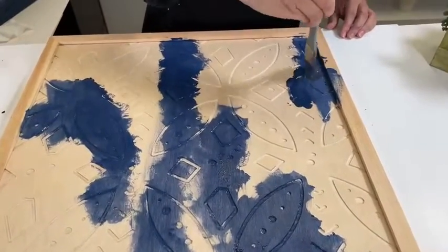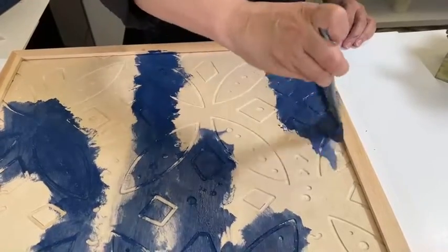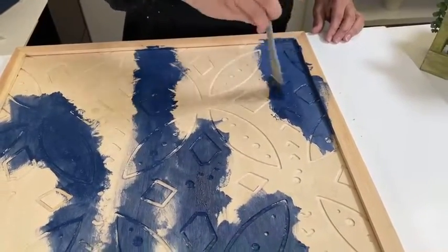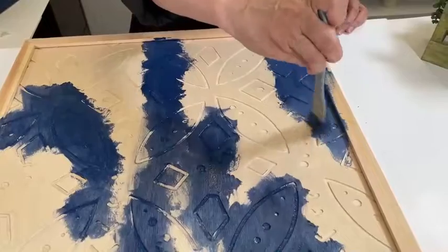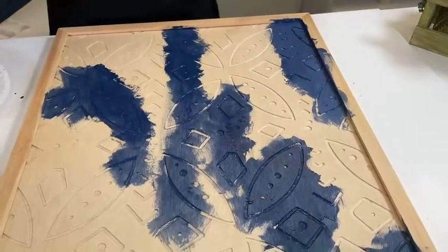I love that once you're done and you wipe it back, you can really see the beautiful wood grain. Because sometimes you want to add a pop of color to something that's wood, but you definitely still want to be able to see that wood grain.